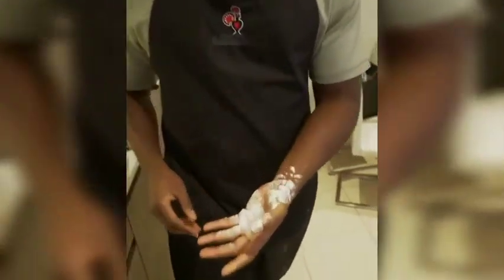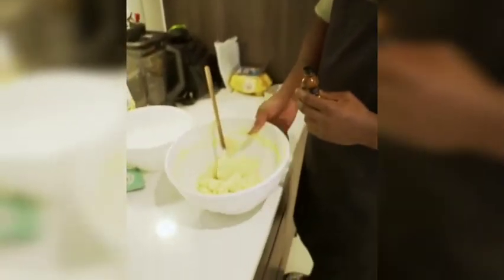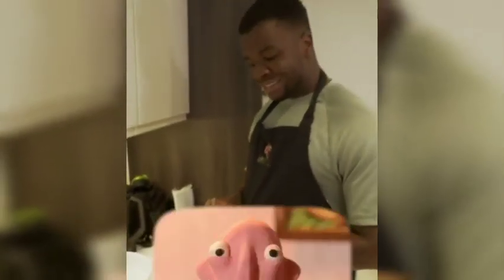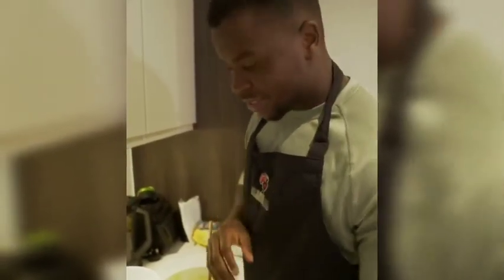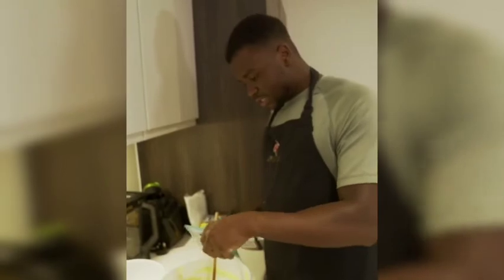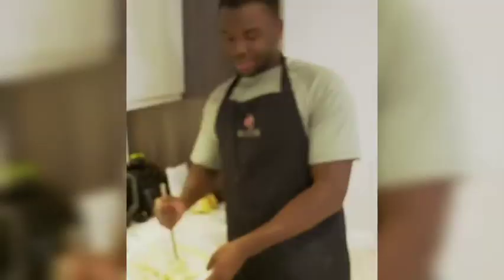Once it looks like this — it's like a play-doh consistency. Add a bit of vanilla extract, just a hint. Then add some chocolate inside and just get your stir on.